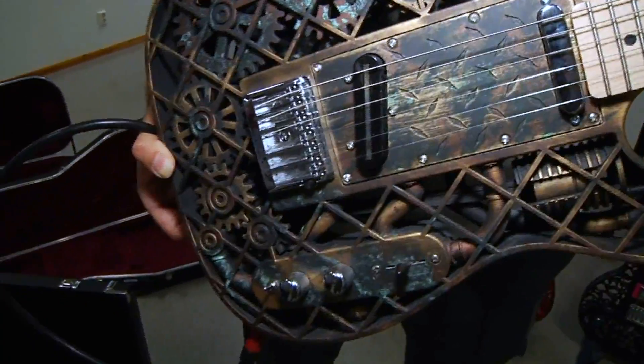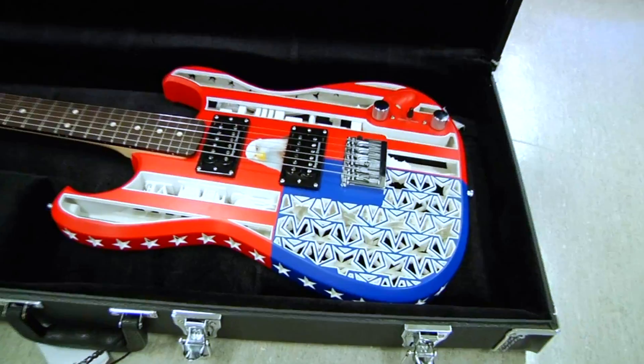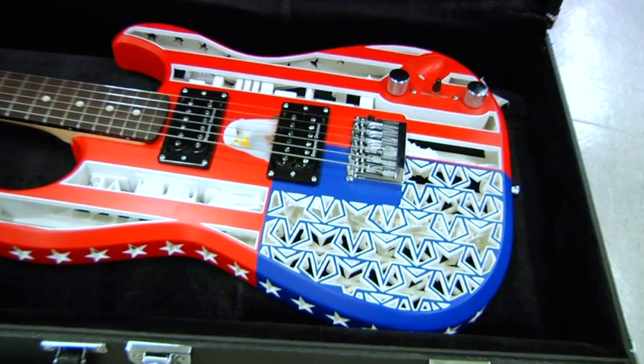Every one I make is tailor-made, so both sound wise, balance wise, and aesthetic wise, everything is custom made to suit the musician in person and the music.